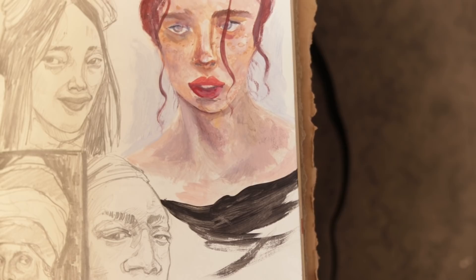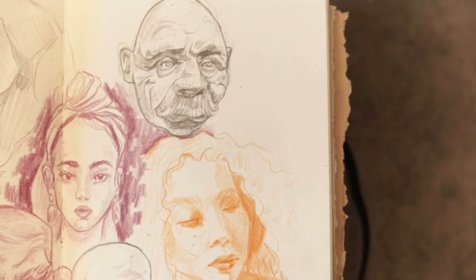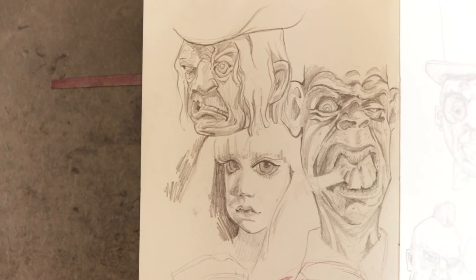Moving on to the Ahmed Aldori 100 head challenge. I have a whole video on that on my channel if you want to know more about it, but I do think as the time went on I got a lot more confident in drawing faces.